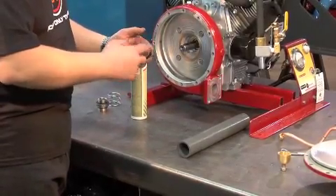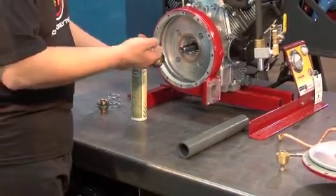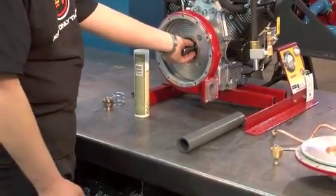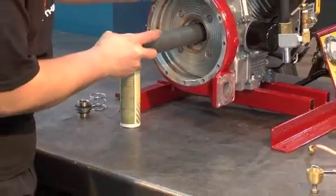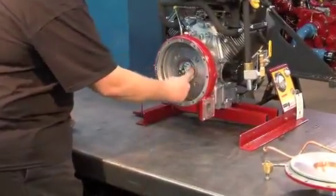Put grease on the outside of the seal and push it onto the shaft. Be sure the seat is well supported and flat in the casing. The ceramic or stainless steel part of the seal should be visible.